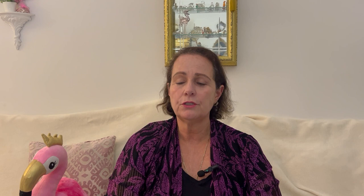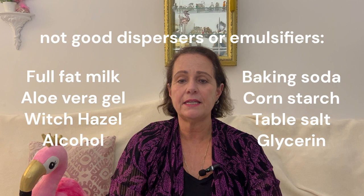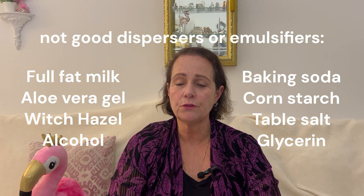In some cases, oils that do not usually cause irritation to the skin, when put into a hot bath directly, will cause skin irritation. The following are not good dispersers or emulsifiers of essential oils: full fat milk, aloe vera gel, witch hazel, alcohol, baking soda, corn starch, regular table salt, and glycerin, just to mention a few.